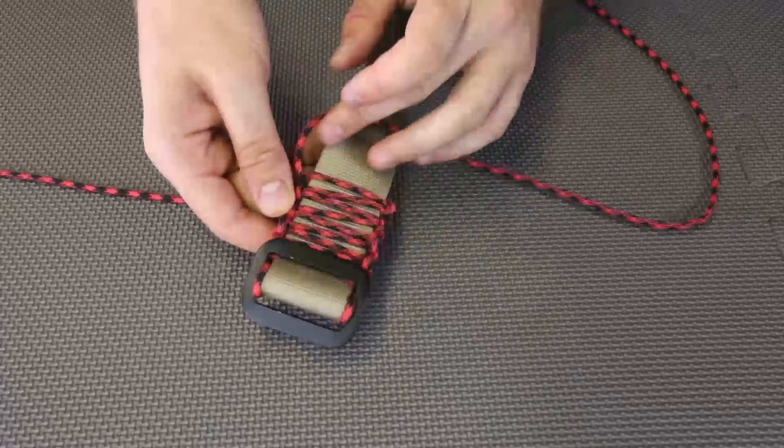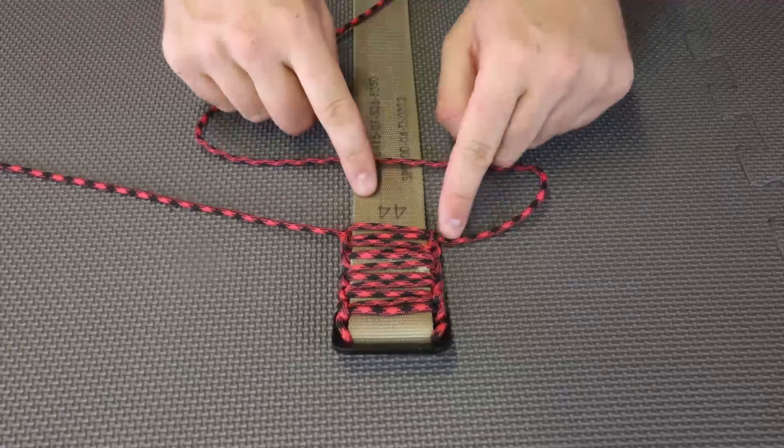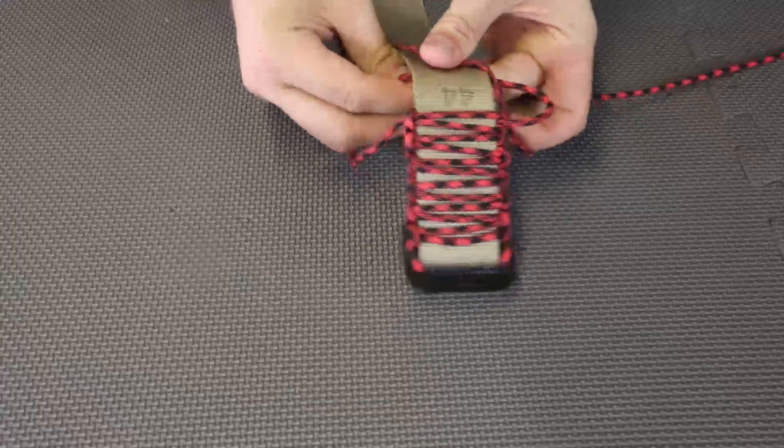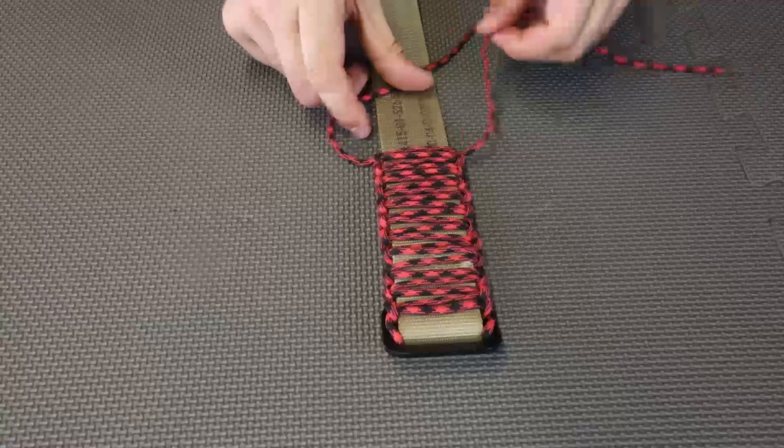If you mess up this pattern it's not going to look perfect — it will look kind of weird. So I would say this is the only hard part: just following along and making a loop when it's going down. Otherwise it's pretty easy. Once you kind of get it, it's pretty easy.